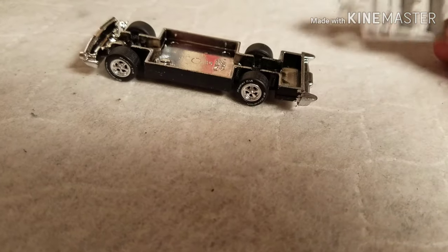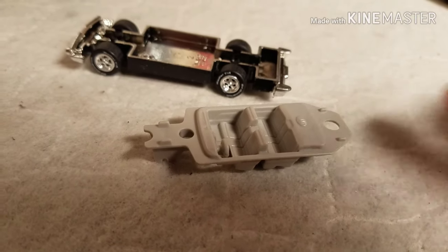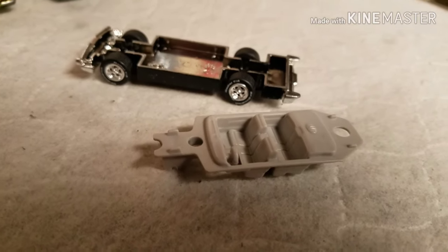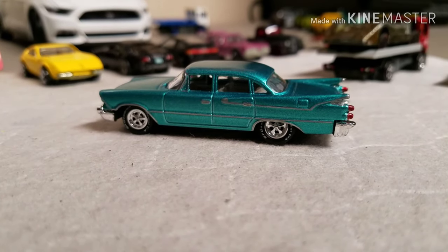The interior still needs to be detailed — it was cleaned. And the red and blue lights on the back deck are gone. That will be next.